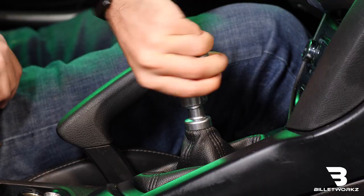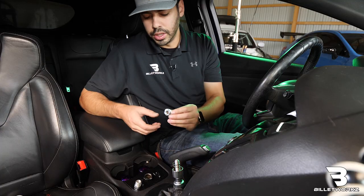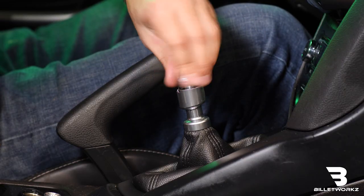First things first, I'm going to remove the OEM shift knob — just simply thread it off. We're going to reuse the OEM spring. We're going to take our included flange nut, spin that on flange side down, which is going to allow a good surface for the spring to rest against.